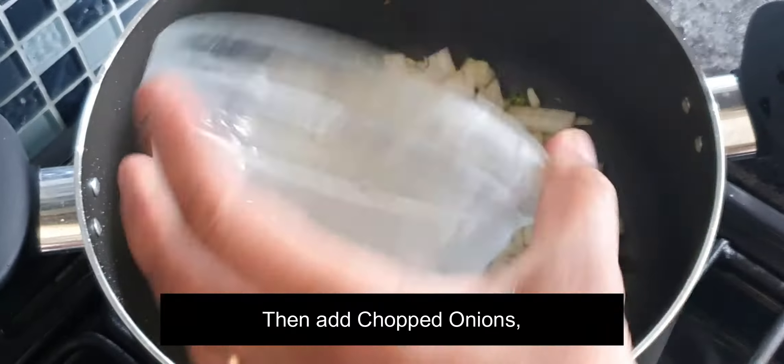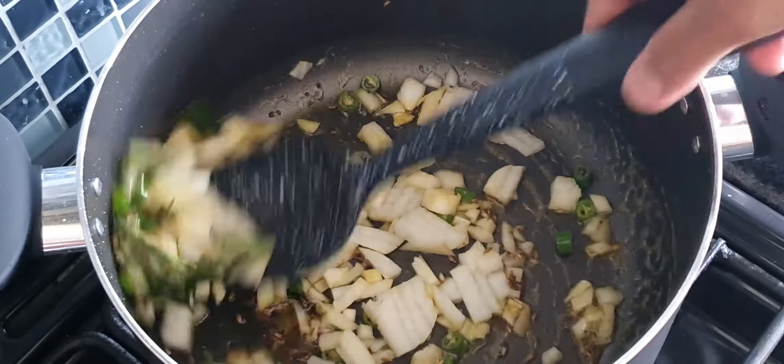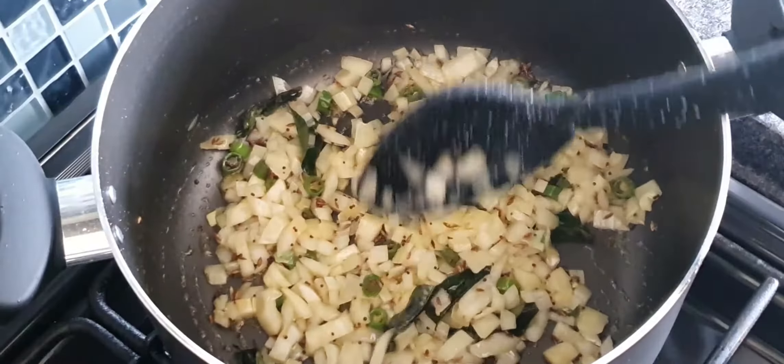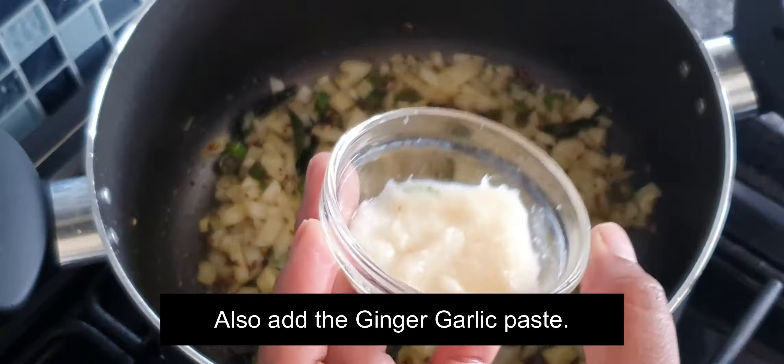Then add onions and sauté for a while. Also add ginger garlic paste to it and sauté for another couple of minutes.